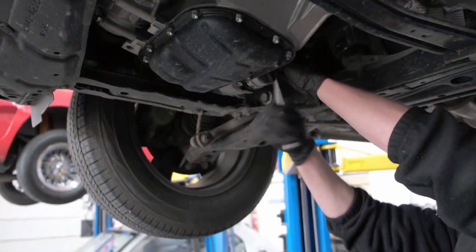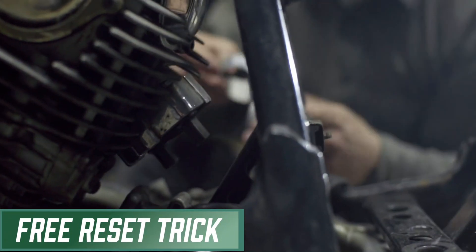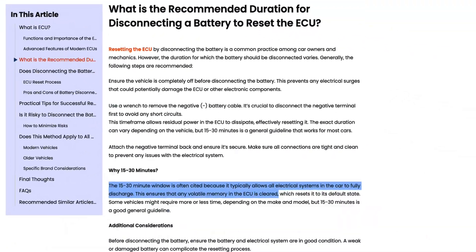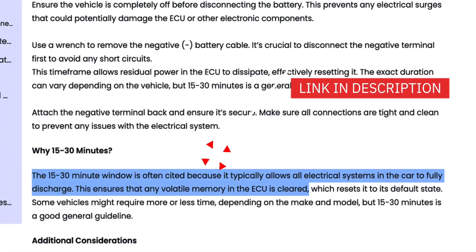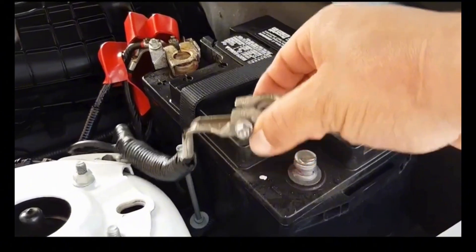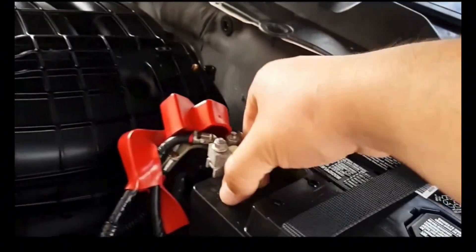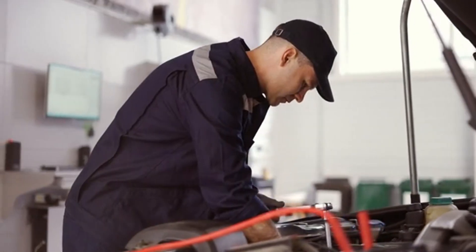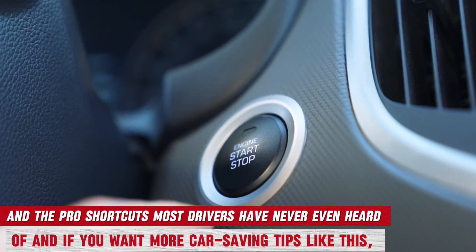I see this all the time in the shop. The truth is, before you spend a dime on a mechanic to diagnose it, there's a free reset trick that can clear that light in minutes. Experts at Ancel say disconnecting the battery for 15 to 30 minutes is the sweet spot to fully reset the ECU's memory. Today I'll show you exactly how long to leave your battery disconnected to reset the ECU, how to do it safely, and the pro shortcuts most drivers have never even heard of.